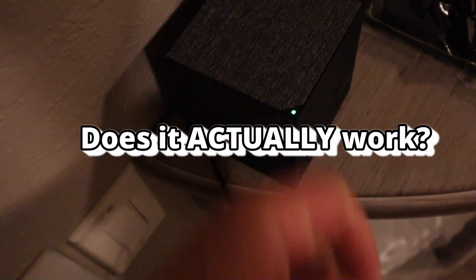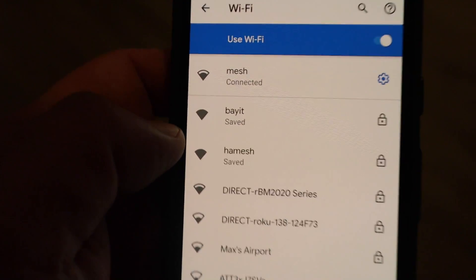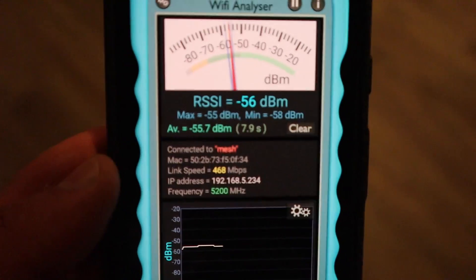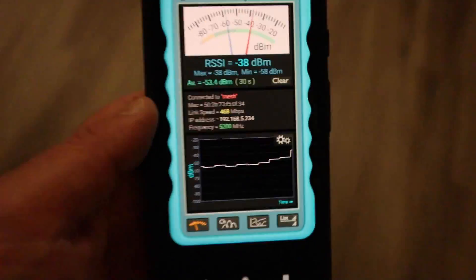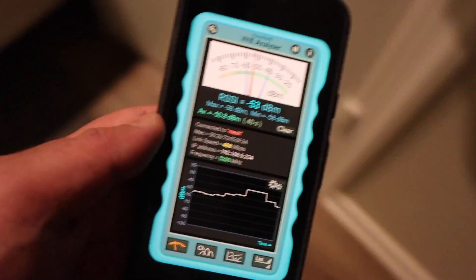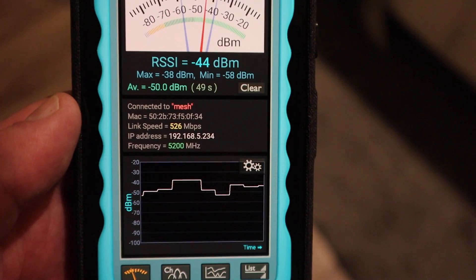Now that we've got it set up, does it actually work? Let's test it. I'm going to the middle of the house, connected to the mesh network — I've kept it separate from my regular network for this demonstration. Firing up my Wi-Fi analyzer: 468 megabits per second, holding pretty steady. Now let's go to the part of the house that typically struggles with connectivity. Walking around here, it's keeping pretty steady — 526 megabits per second. Nothing wrong with it.